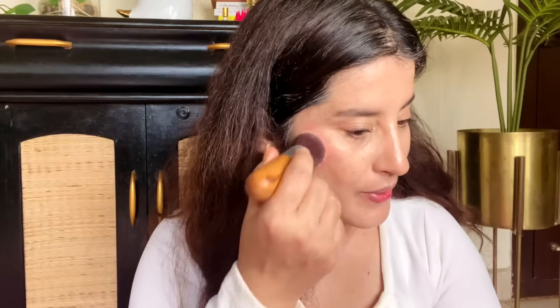Blush is such an important thing — if I had to apply just one thing, it would be blush, because I feel that it changes your face more than anything.